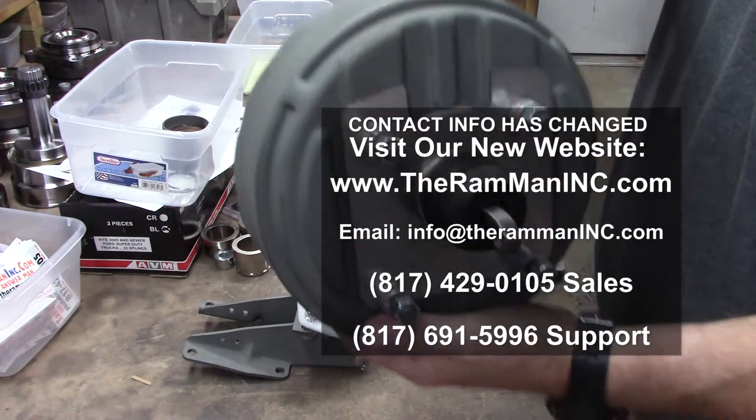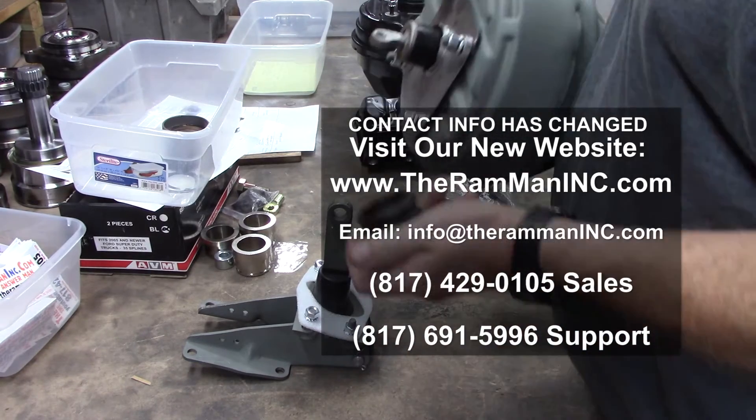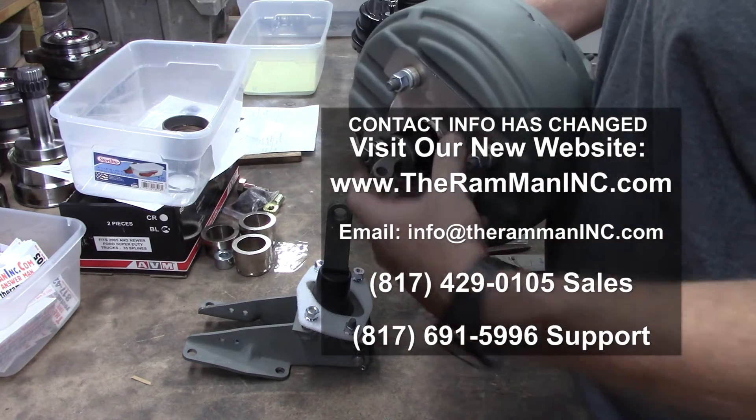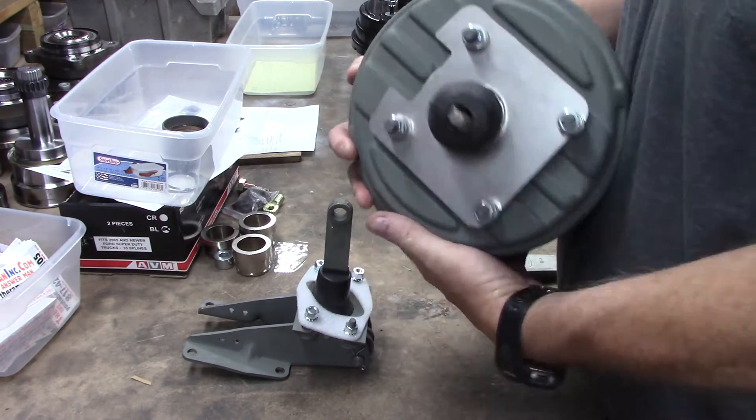Here we have our Hemi unit all put together. Well, the boot's not on there — it goes around that lip. And there's the filter right there that goes underneath the plate.